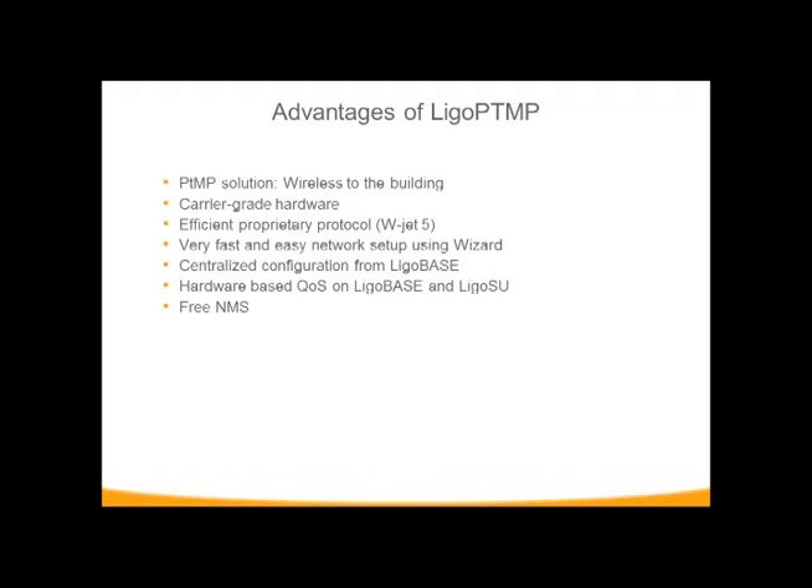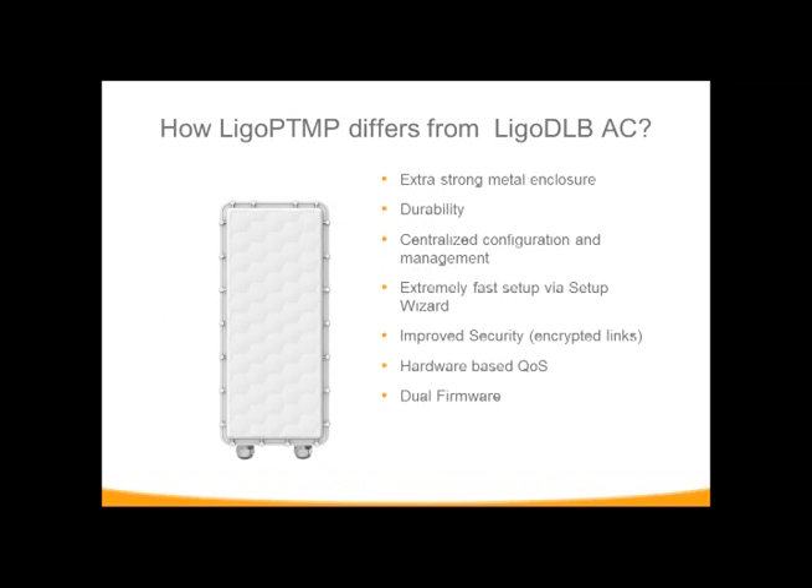The wizard makes it super simple to configure both your base station and your subscriber units with one configuration, without having to hook into each device individually. Hardware-based QoS allows us to not put so much pressure on the CPU — it's a separate component within the device that handles QoS. Network management is done through WNMS or standard SNMP. The enclosure is hard metal, and we've forced security — it's a 128-bit encrypted connection that cannot be turned off. We've also got dual firmware, and unlike the DOB series where you had to flash for the firmware you wanted, with this series it is selectable through the interface.